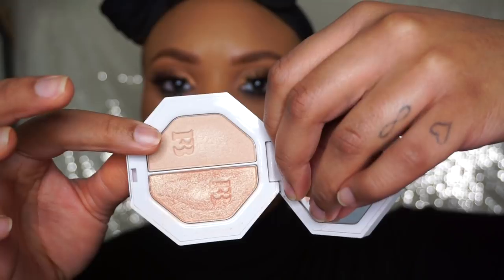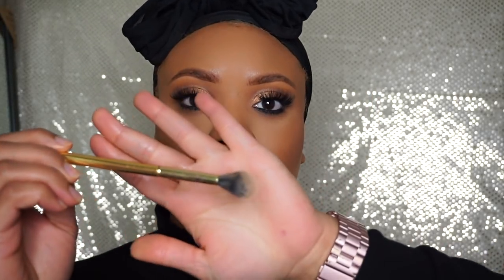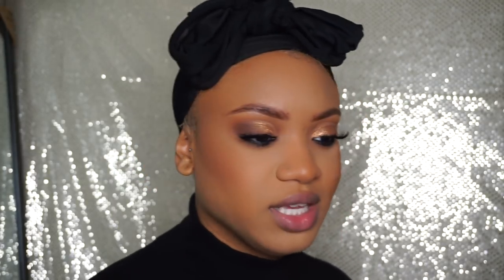Okay so I have my eyes done, my skin done. I'm going to go ahead and highlight my face. I'm going to use the Fenty Beauty Killawatt highlighter. I'm going to use Hustla Baby — well, I'm going to use both. I'm also going to use this Morphe Y14 to apply. I'm going to spray my face first.